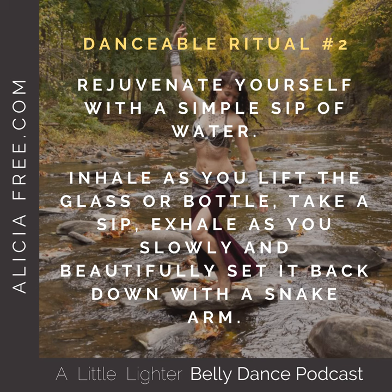Danceable Ritual. Reaching for water can be so enjoyable and graceful and even artistic. Try this. Slowly reach for your glass or water bottle. If you don't have any water with you, just imagine that you do.